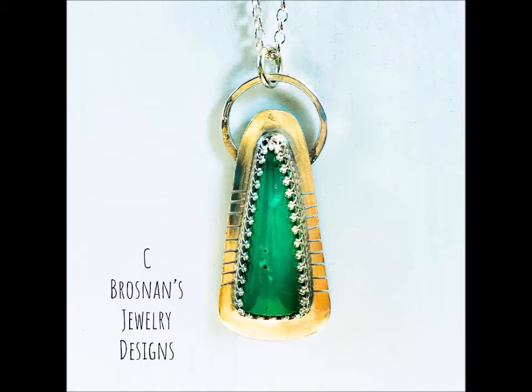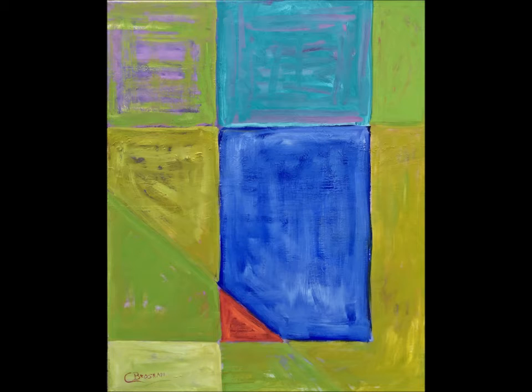And the last one — this is back to abstract. Tell us about this, Constance. This one is oils and I did this while I was still living in Alabama, so it's an older piece. It's about 24 by 30, a larger canvas. It's more cubistic. I did this in layers to get the colors to pop underneath the other colors — I like that look. Not everybody likes it, but I do. It's a bit of a glazing technique.